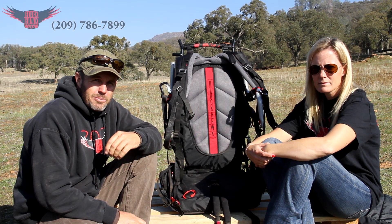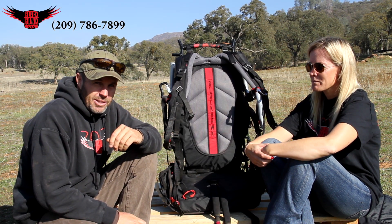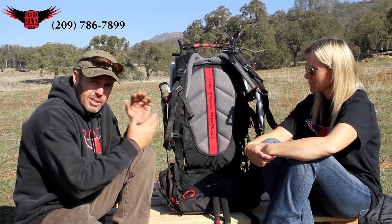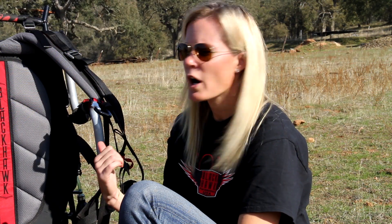Hi there. This is Mike and Heidi from Blackhawk Paramotor for another Tips and Tricks. This is a short one and we're going to explain to you a little bit of the finer elements of the new Blackhawk Kestrel weight shift or high hang point harness. Since the introduction of the new harness, we've had a few questions regarding the straps, so we thought we'd do a quick tips and tricks video to address those questions with you.